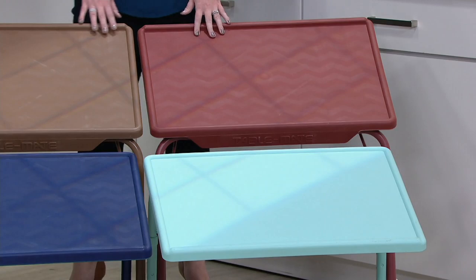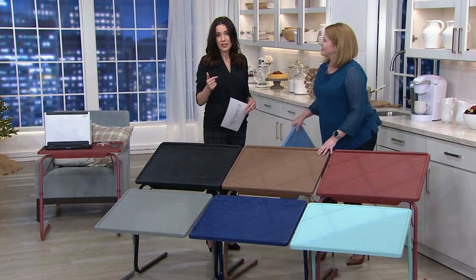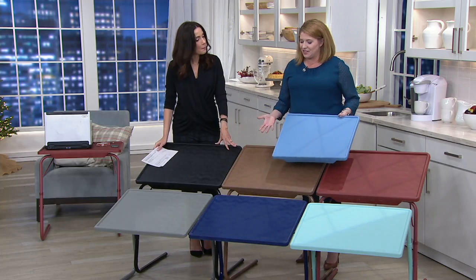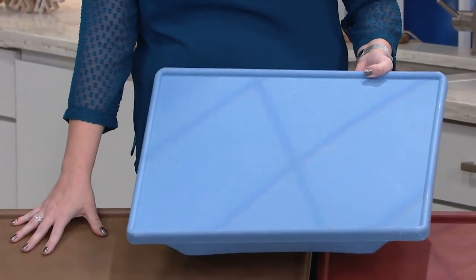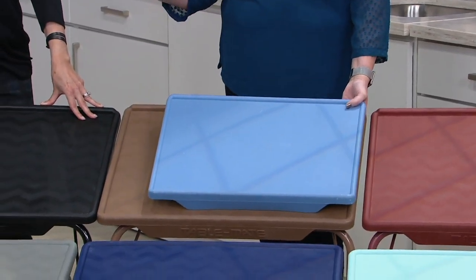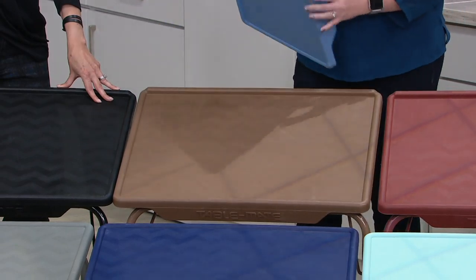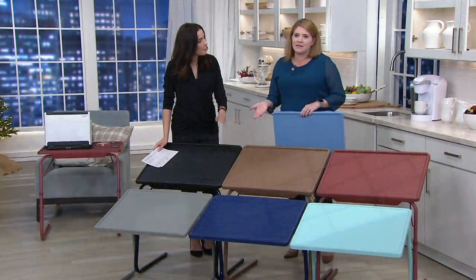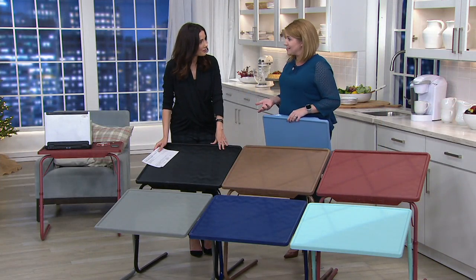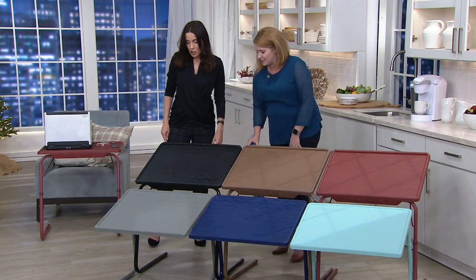We have actually had more than a million TableMates ordered on QVC and QVC2 — over a million — and this is why. The extra large TableMate is more than 50% larger than the original TableMates, so you're getting a lot of extra room for card games, doing extra office work, whether you need a bedside table or a drink station at the holidays. 40 pound weight capacity, and 24 different positions.